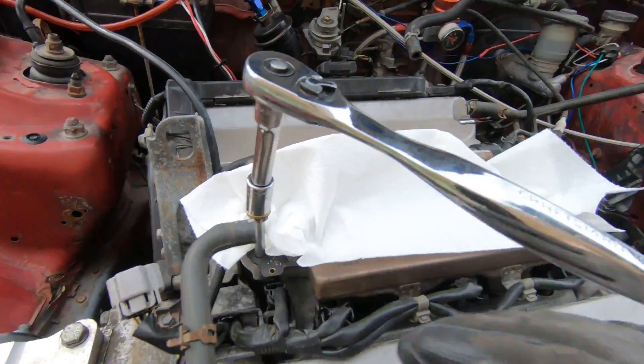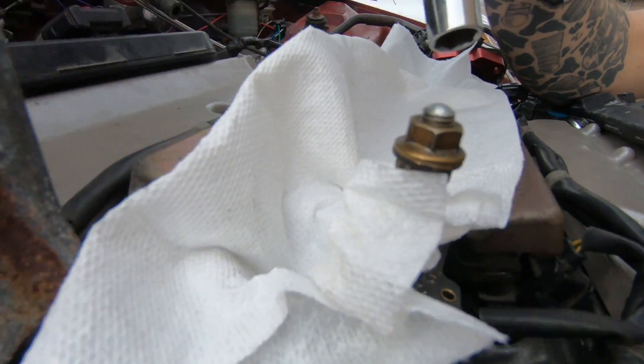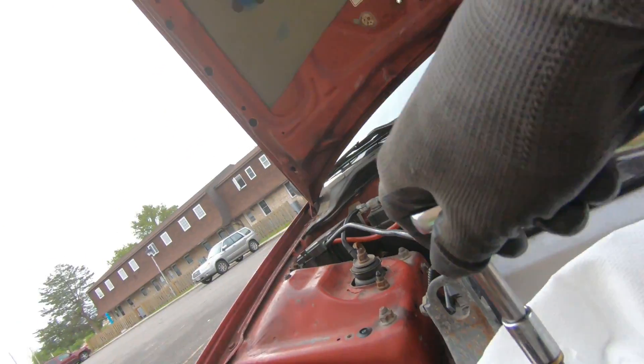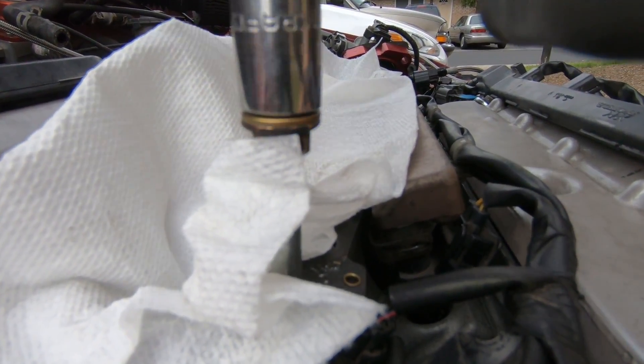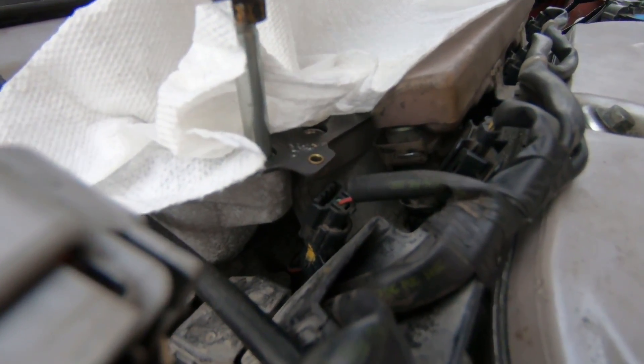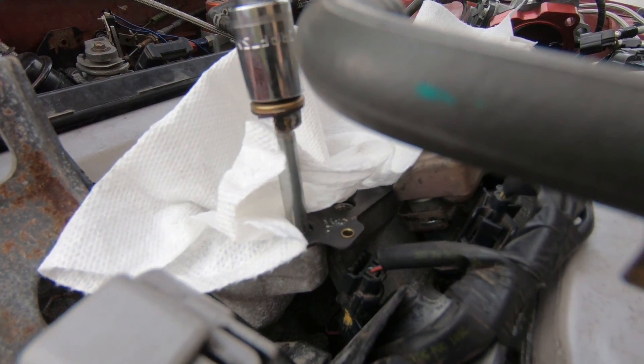What I like to do to get these studs out is put two nuts on together, put my socket on top and a wrench on the bottom, and take the nuts against each other. Once they get super tight, you can just go ahead and take it out nice and easy. I'm gonna do this with both, then put the new studs in and send her on her way.